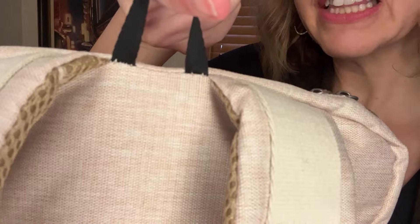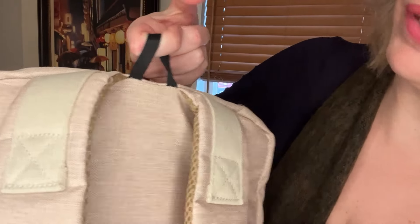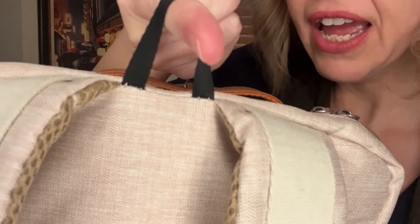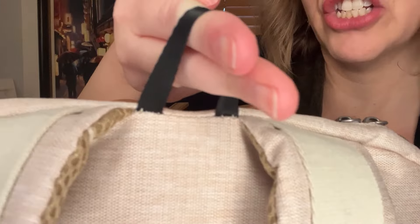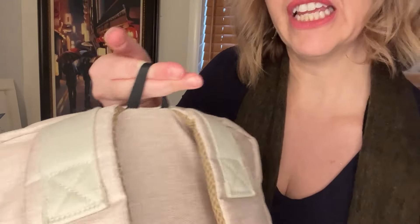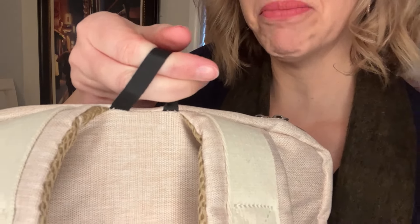If you look really closely — I just put a bunch of books in here to show you what it's like when it's full — I feel like the threads are coming out of this. Every time I see this in a bathroom or somewhere, it just feels like it's going to tear out. There's literally no other way to hang this bag up, and it just feels really flimsy. Maybe it's not — maybe I'm wrong — but this is just something I didn't love about it.